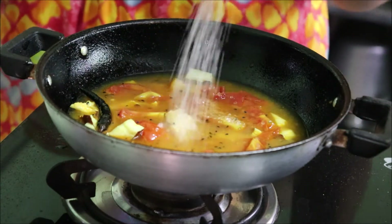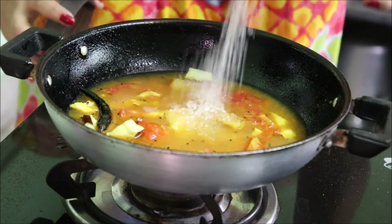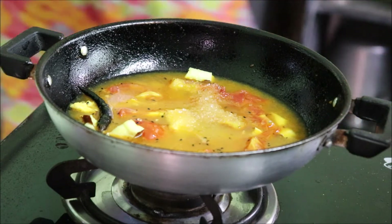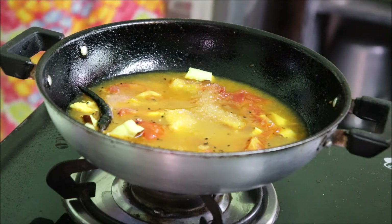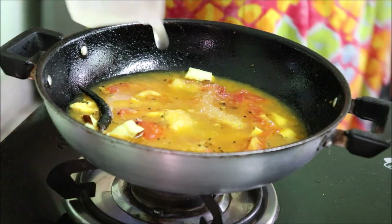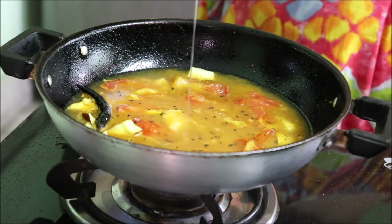Once the water starts boiling, let's add some sugar and some sweet syrup — because it is a sweet dish it must be very sweet. Then we will be adding some dried aam papar, and in Bengali it's called aam shorto. Once you add everything, this is the final step — we are done.